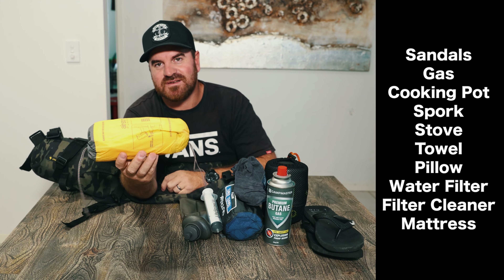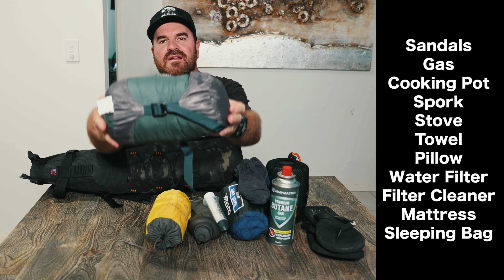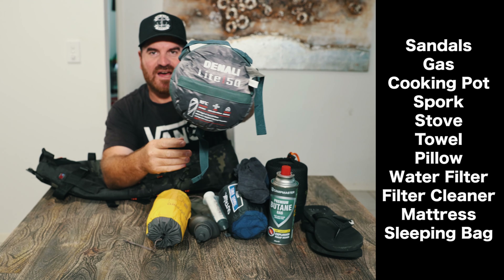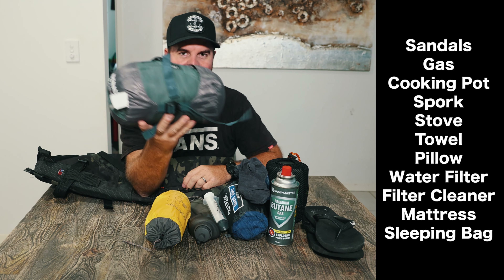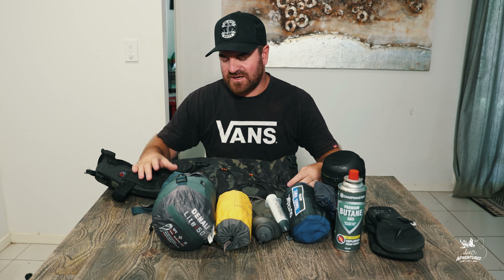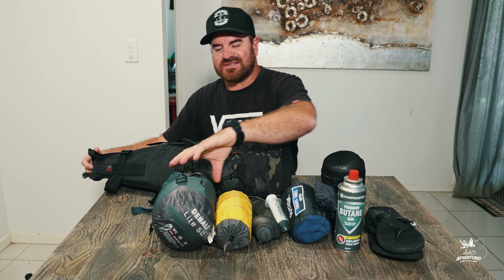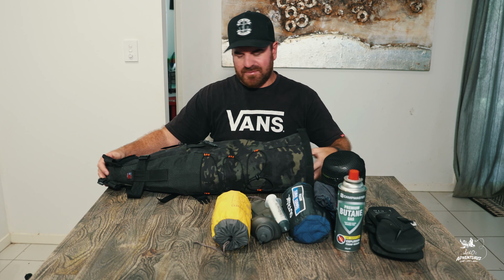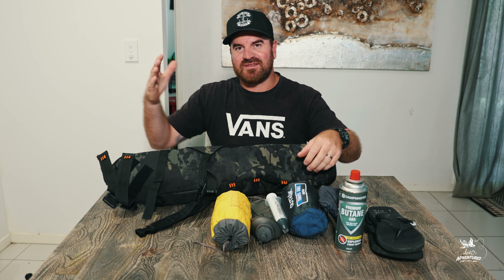Next I've got the mattress — it's called a Sea to Summit, a very thin mattress but it helps a lot when you sleep. My sleeping bag is called a Denali Light 50, it's 0.87 kg and super light, designed for plus 10 degrees. When packing the saddle bag, I put the sleeping bag in first because the bag tapers at the bottom. You don't want to put heavy stuff on top or you get what's called fishtail — where the tail swings when you're riding.